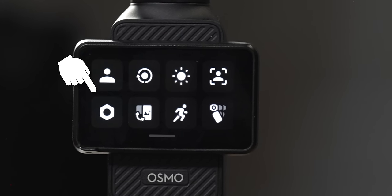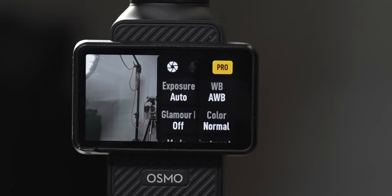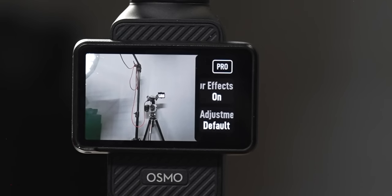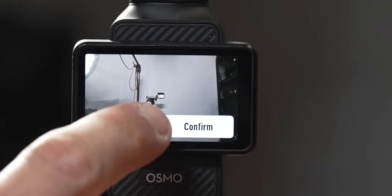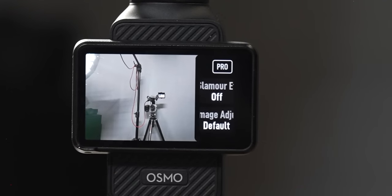When you swipe right, it brings up your exposure settings, audio settings, and focus settings. To go into D-Log-M (a flat color profile), you set that up here by going to Pro Mode. Without Pro Mode you'll only have a few options — there's a glamour effect that smooths out features of your face, and options to adjust noise reduction and sharpness, going to minus two for both or up to plus one, or just back to DJI's default settings.